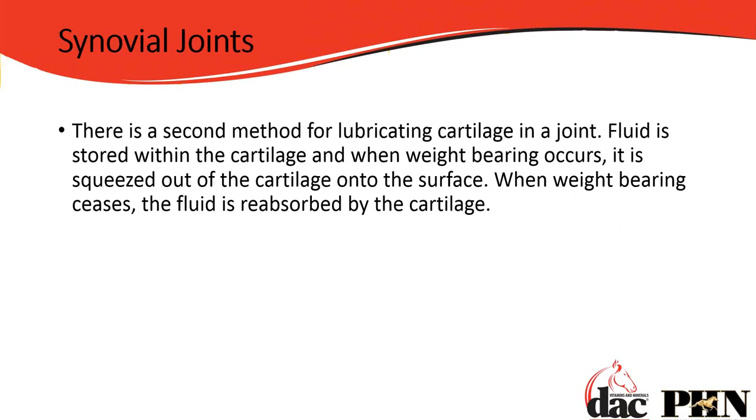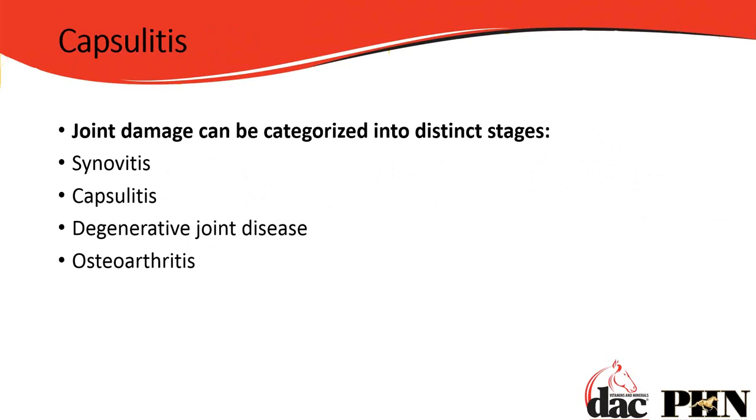So what is the damage that can occur in the horse's joint? It can be categorized into four distinct phases. First, synovitis and capsulitis — these are pure and simple inflammation of the synovial tissue or joint capsule. If those are not corrected and allowed to progress, that inflammation and oxidative stress causes damage, which progresses to degenerative joint disease or DJD, and then to osteoarthritis.